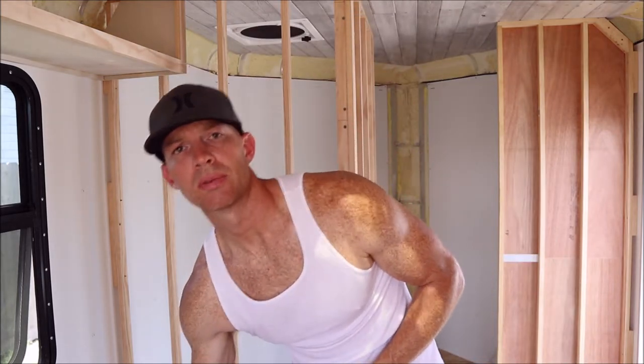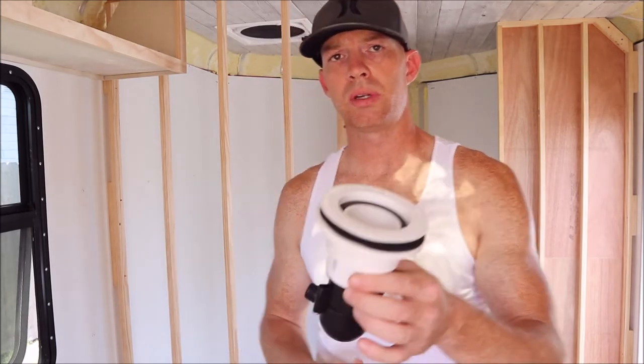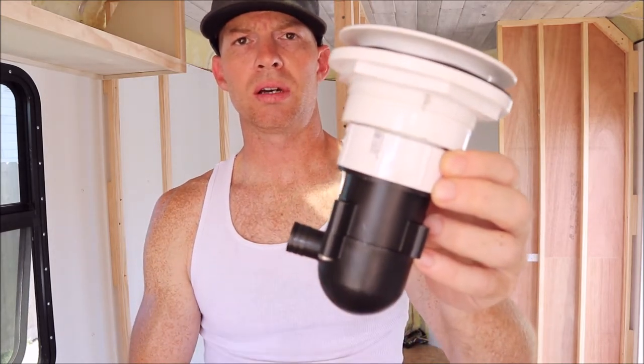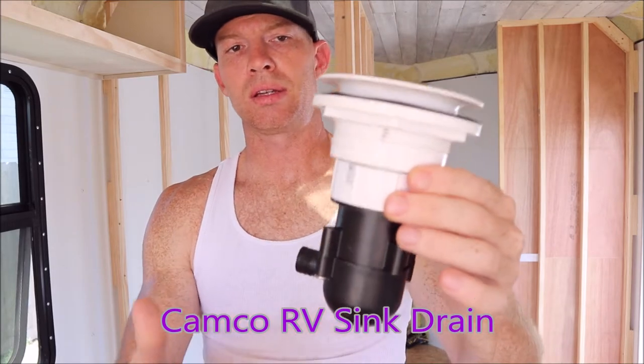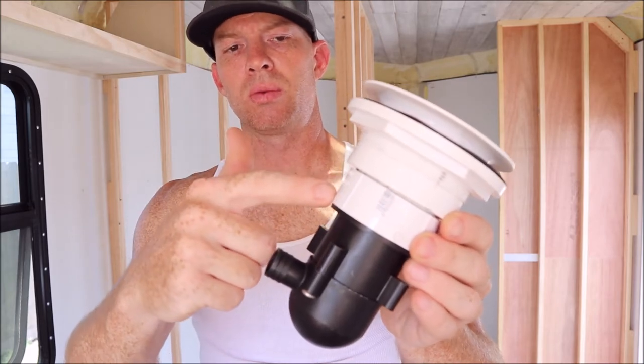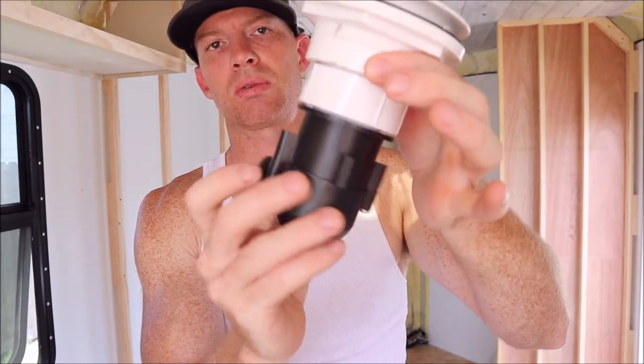I've had a change of plans for my shower plumbing. Originally I was planning on doing one half inch pipe from the shower drain into my gray tank, but I just want to show you this before I install it. Basically I'm going to go with this RV sink trap - like a p-trap. I went from two inch pipe and reduced it with an adapter which is a one and a half inch threaded, so this p-trap just threads on there.